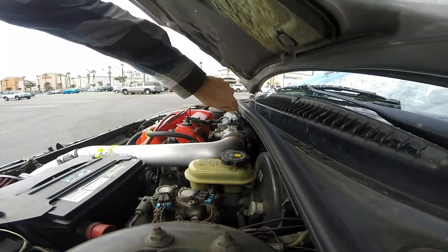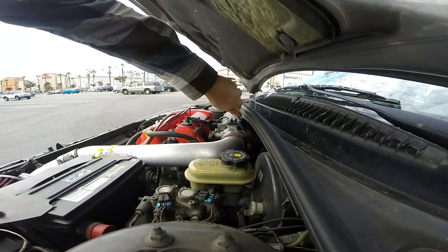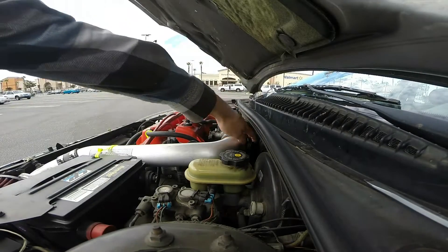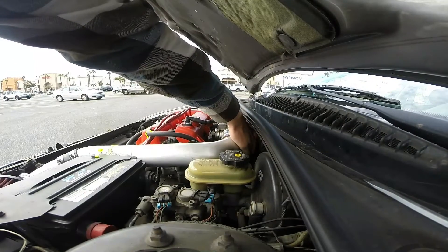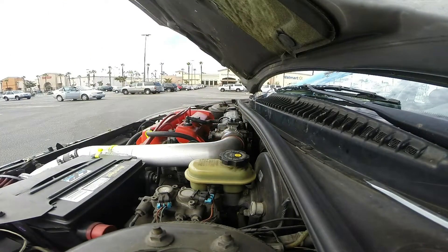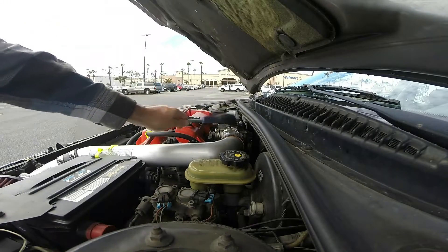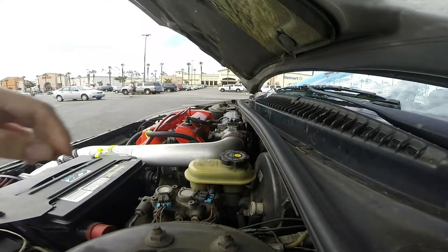As you can see the idle is starting to go up a little bit, and it seems like it's towards the connector, so let's mess around with the connector a little bit. It looks like we were able to get the idle up there, and with the tap test the idle drops back down.